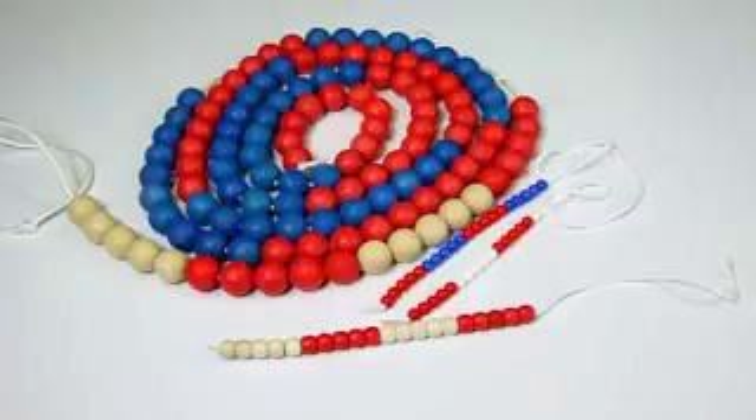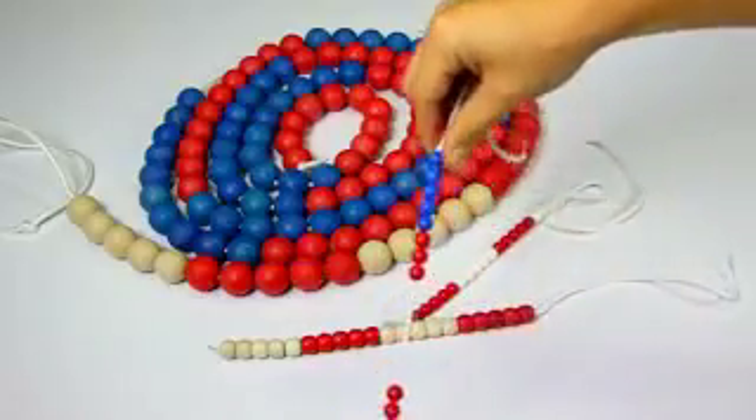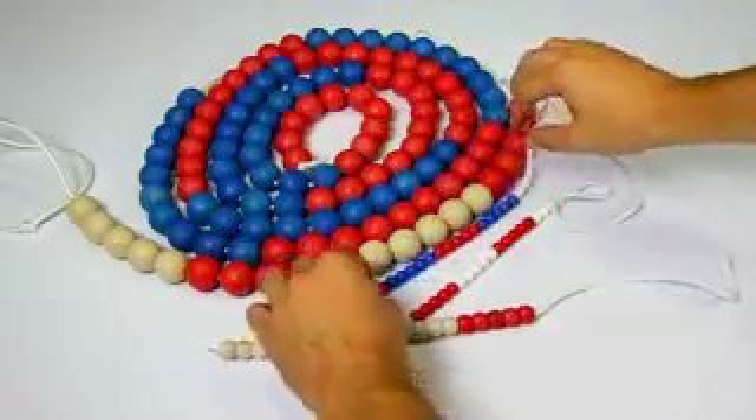The beads are strung on a stretchable and tear-resistant cord. This has the advantage that when you pull and expand the strings, the beads leave their position and fall together again in their original position.